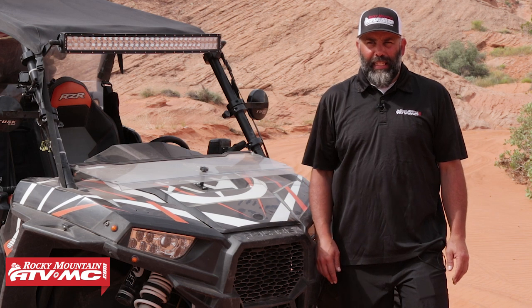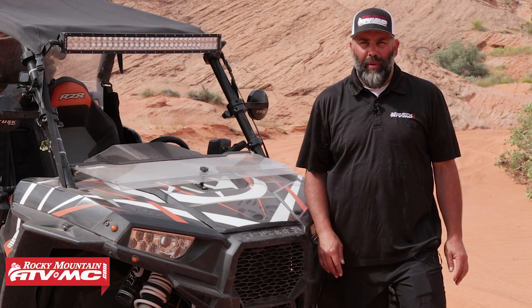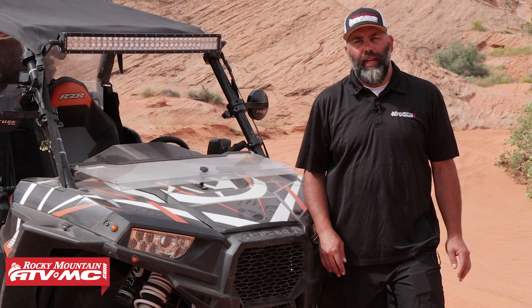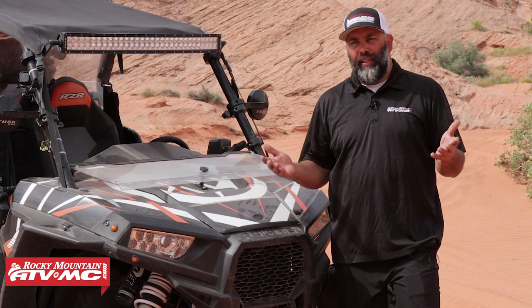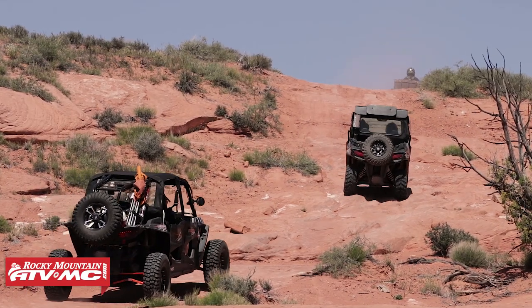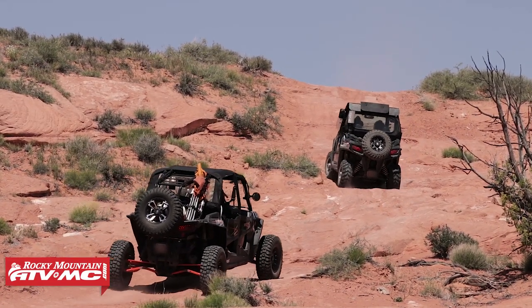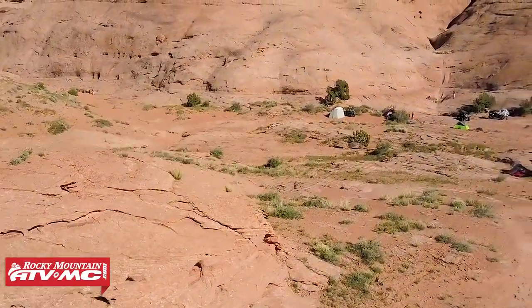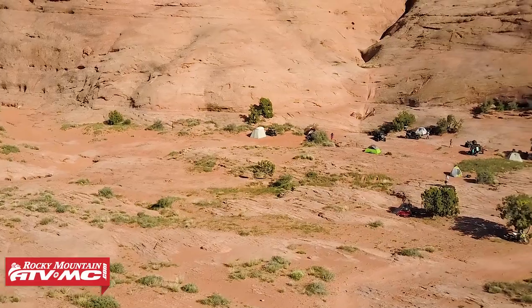Hi, I'm Eric from RockyMountainATVMC.com and this is our Hole in the Rock East UTV Adventure Ride. What this ride is, is we're tracing a pioneer route. It's a multi-day ride. We're bringing our UTVs, we're throwing our camping gear in. We come in here, we set up a base camp, and there's a couple of rides that go off of that.